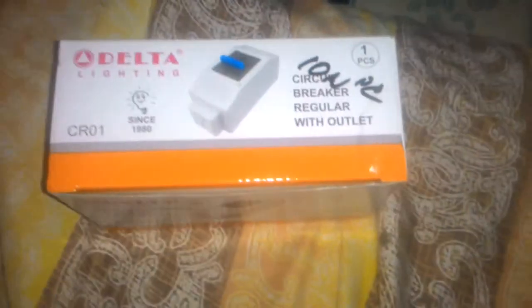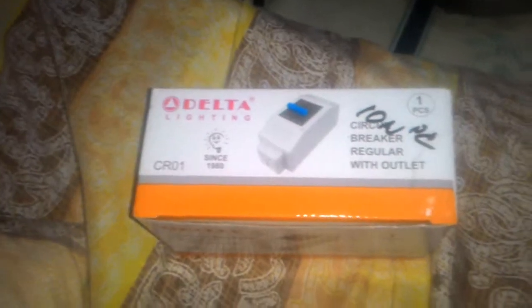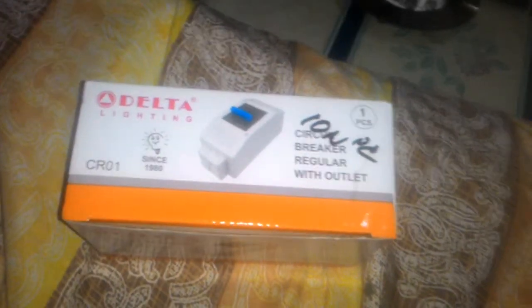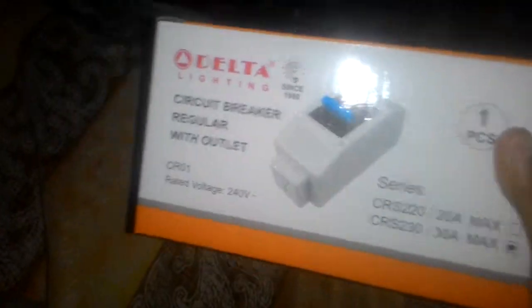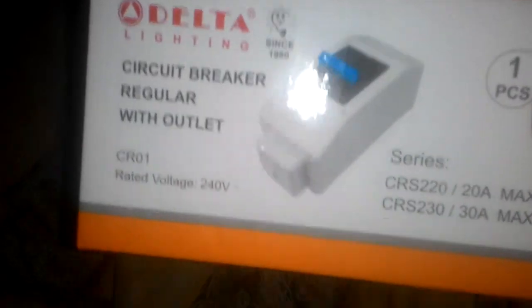Hey guys, welcome back. Okay, this is a box of a New 3DS XL. This is a New 3DS XL — let's look it up. Okay, this is a New 3DS XL.